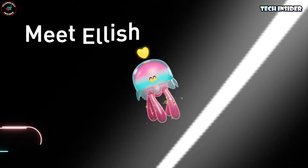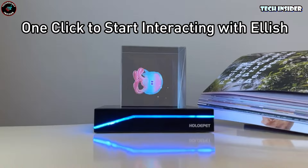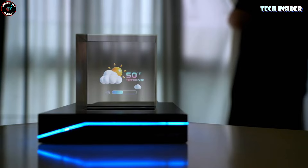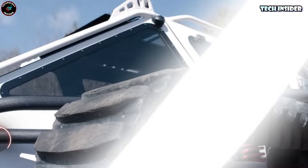Allergic to furry friends but still crave that pet company? Meet Ellish — your hypoallergenic virtual pet. It's all holographic, so you can feed it, play, or just hang out with it — no sneezing or itching involved. Easy to start: just tap the sensors on the base. Plus it's not just a pet — it's a clock, weather updater, and even a Bluetooth speaker. While you're jamming to your tunes, Ellish keeps you updated on everything. And at night, it's the perfect little night light to set the mood.